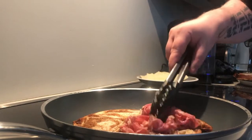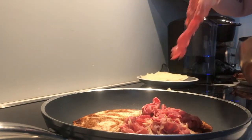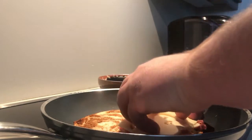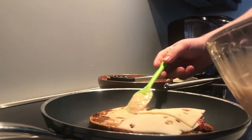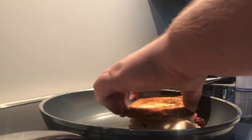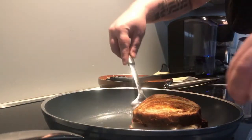Once everything is all heated, place it onto one side. Add our Swiss cheese, followed by our Russian dressing. Now let's put the top on that sandwich and let it fry off for a little longer to melt that cheese.